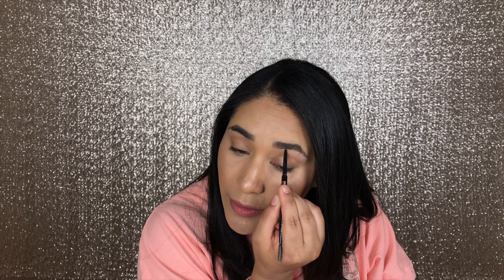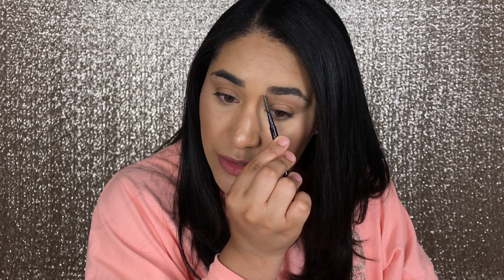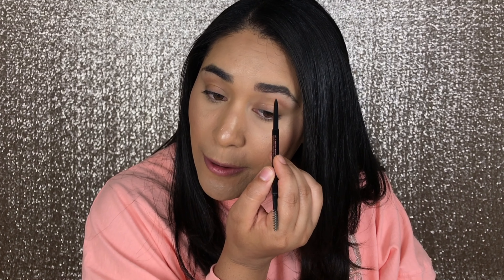Then I'm going to take the Brow Wiz and do a straight line — you don't want to curve it. You want to start from a little bit further in from the starting point and draw up to the arch.